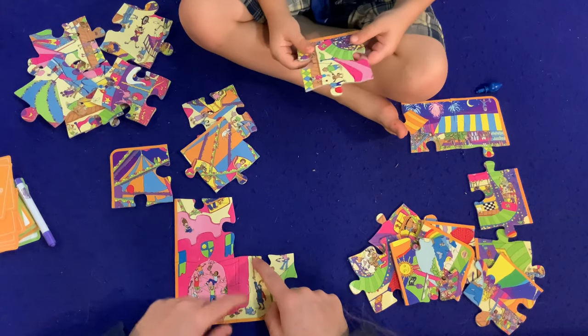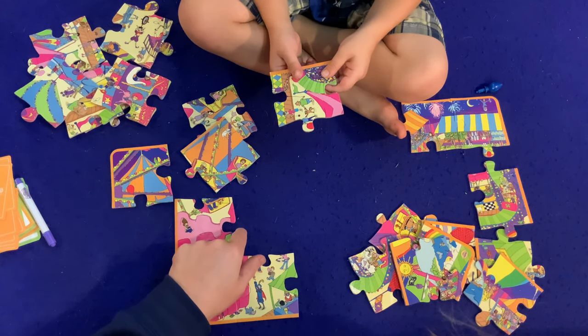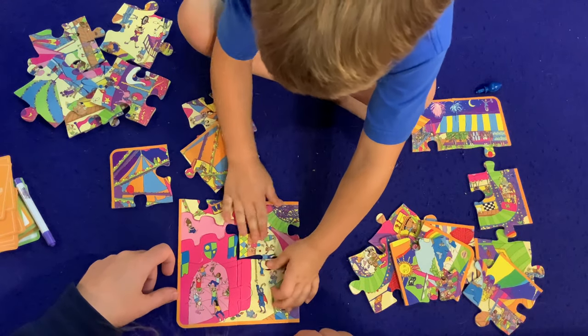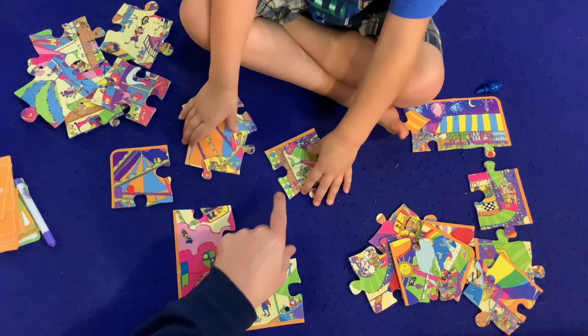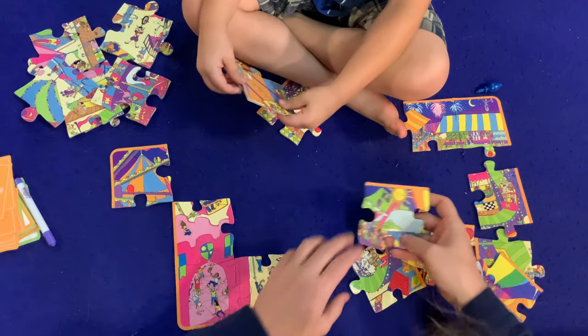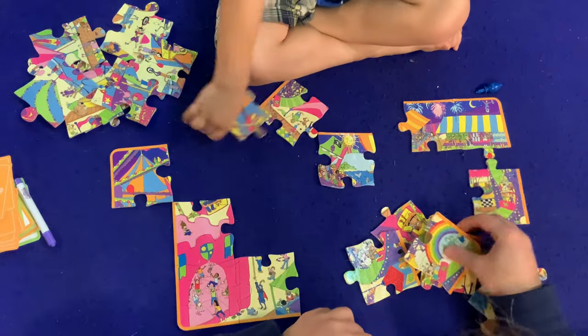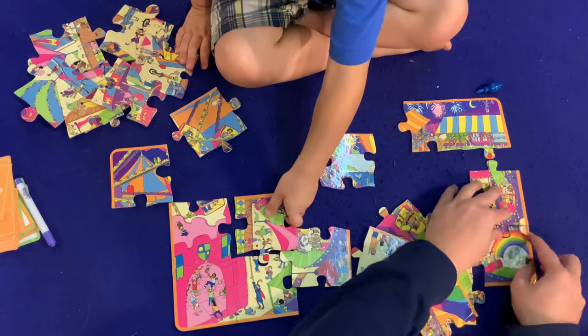Wait, is that Rapunzel? Is he pulling Rapunzel's hair down? It looks like — alright so we're looking for the top of a cat. That's got an orange piece right there so that can't go in the middle. Oh looky here, is that going to work? No, not going to work. Oh — that's going to work though! Booyah.